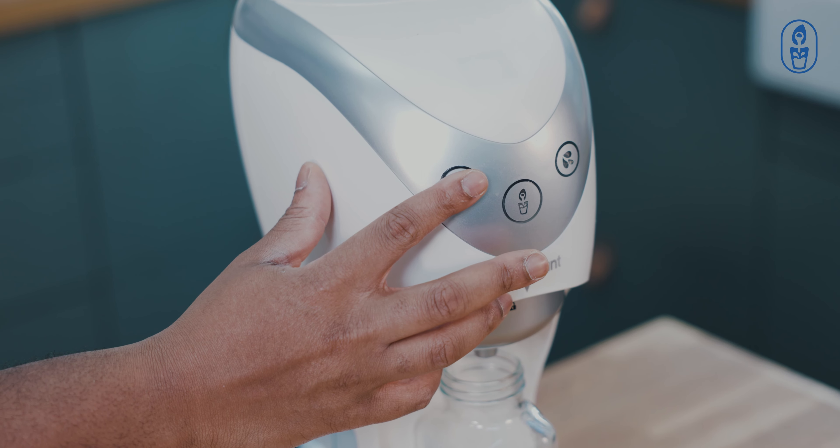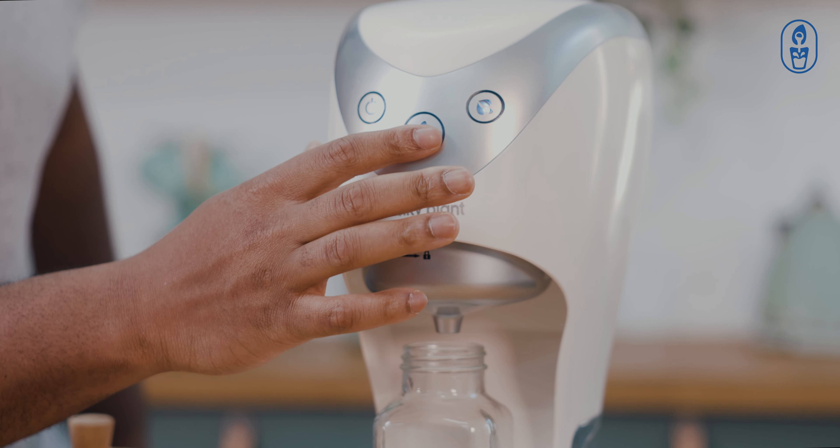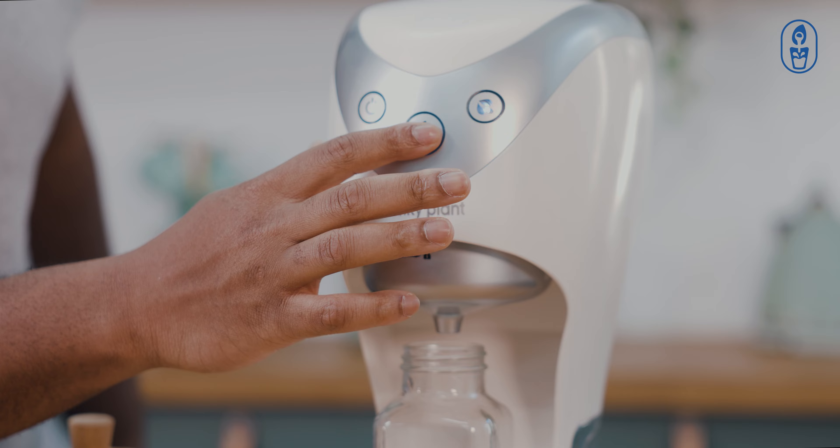Press and hold the power button for two seconds to switch on the machine. Press and hold the milky plant button for two seconds to make the milk.